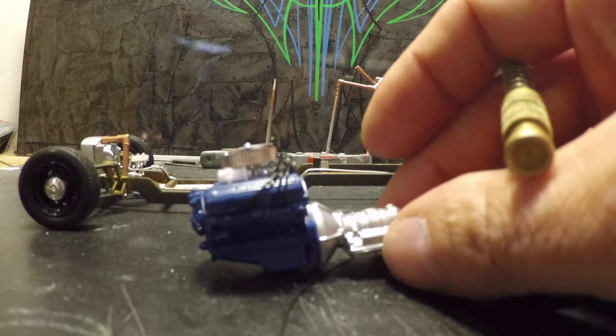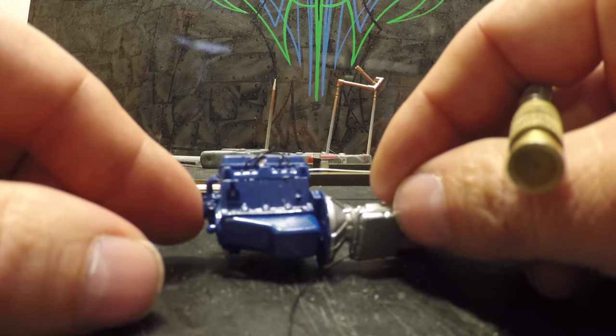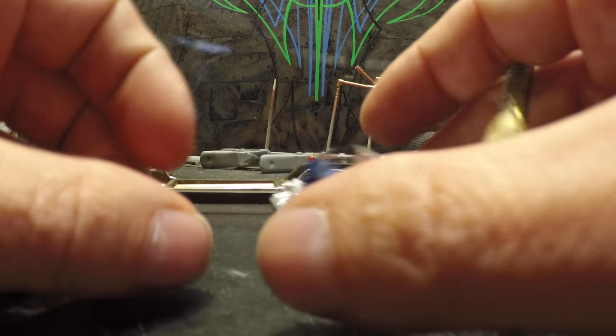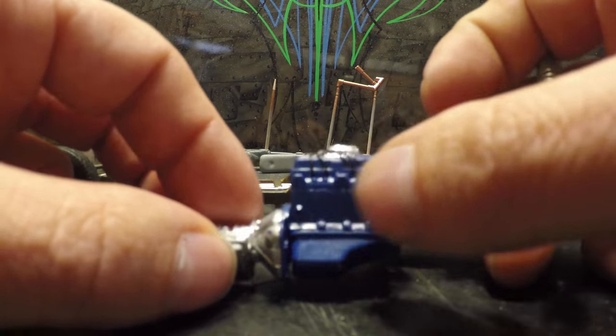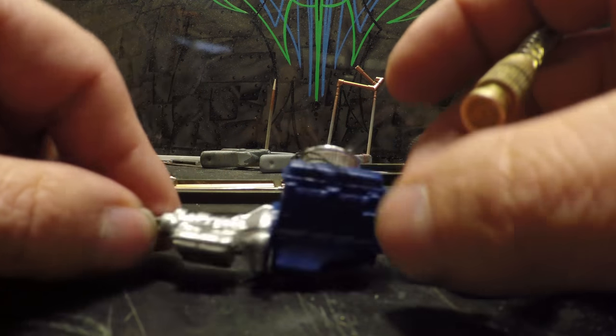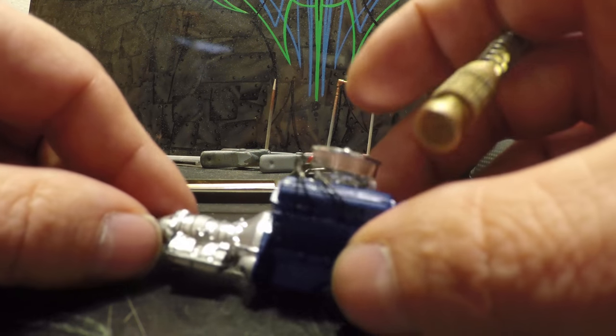Motor-wise, I got a little bit done. You can see we've got wiring in — both sides are all nice and clean. I made my own distributor on the back.